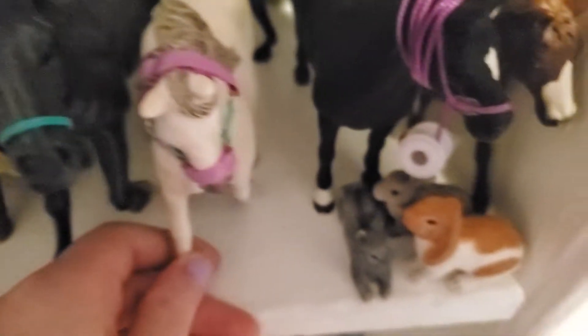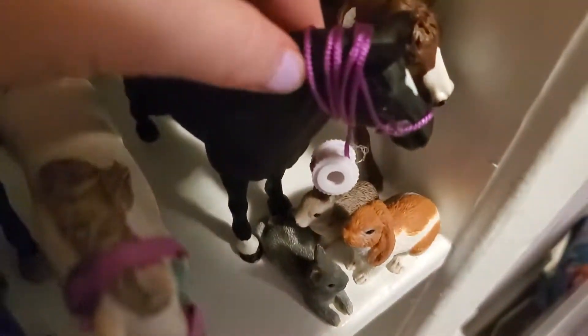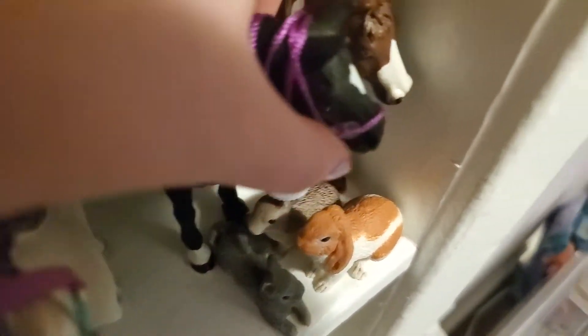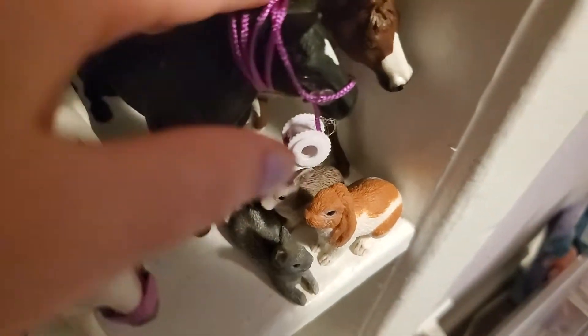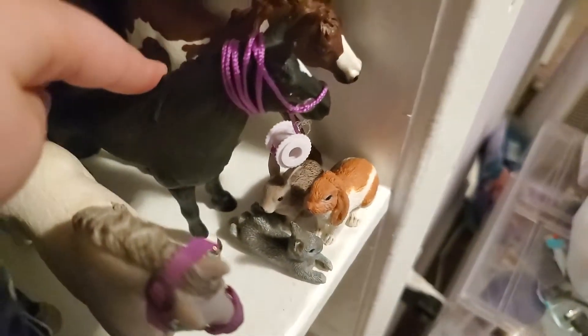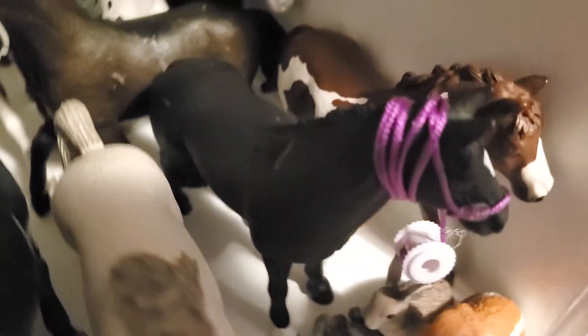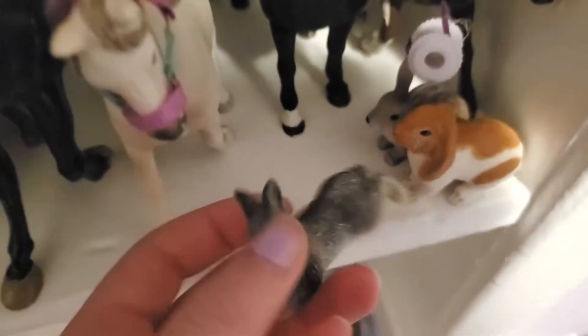Then here we have this mare — I think I named her Snowflake. Then we have Becca, and poor Becca is having a craft done on her, so she has string hanging from her — that's how I store it when I'm working on crafts. She's a really pretty mare; she's actually a stallion but I usually use her as a mare.